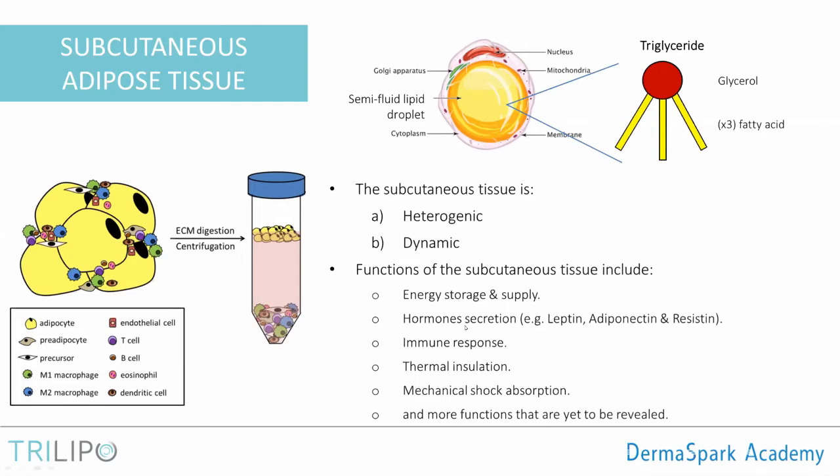In addition to energy storage and hormone secretion, the adipose tissue also plays a dominant role in immune response in all kinds of illnesses and inflammation — which is why we have immune system cells surrounding the adipocytes. It also provides thermal insulation for internal organs, mechanical shock absorption, and more functions yet to be revealed. For many years, subcutaneous tissue was dismissed as merely an energy store, but today we know it participates in much more, with active research especially in the context of obesity and diabetes.